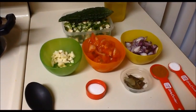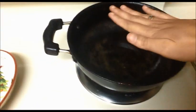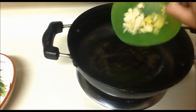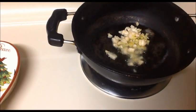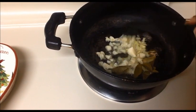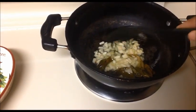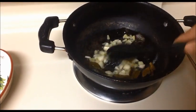Heat oil in the pan — make sure the oil is hot first. I'm going to add finely chopped ginger and garlic, and I'm going to add the curry leaves also. Stir it nicely for two minutes. After that we will add our finely chopped shallot onions.